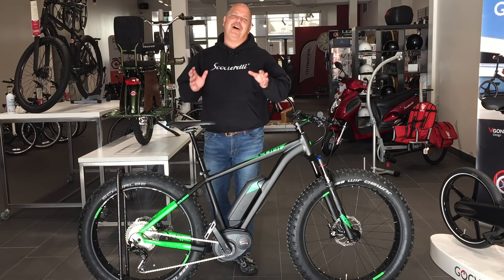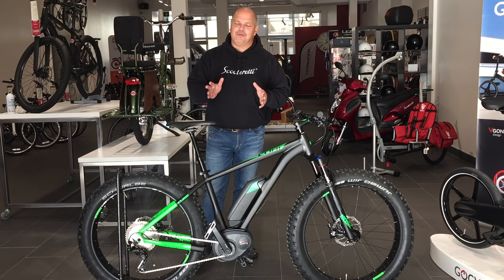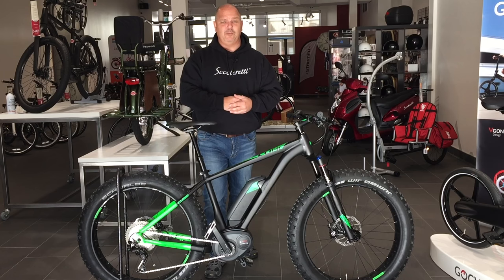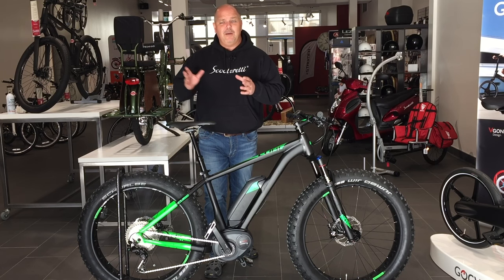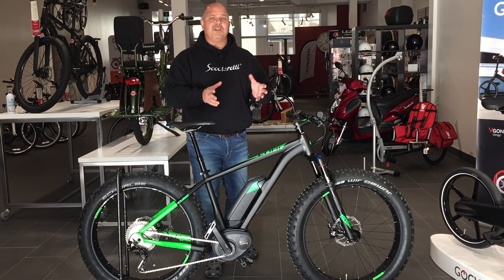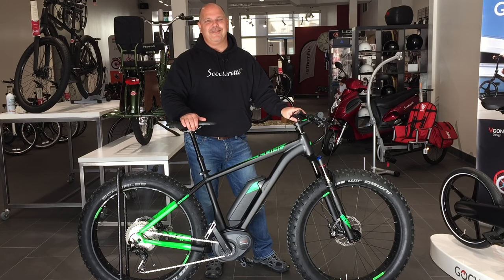Thanks for watching this short video on the Bosch Purion system for 2017. If you have any questions, don't hesitate to give us a call at ScooterReady — the number is down below — or send us an email. If you like the content, please give us a thumbs up; we really appreciate it. If you want to subscribe to our YouTube channel, please do so on the left-hand side of your screen, and to see more videos from ScooterReady, check the right-hand side.